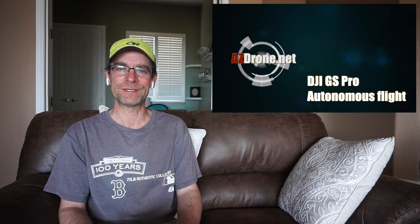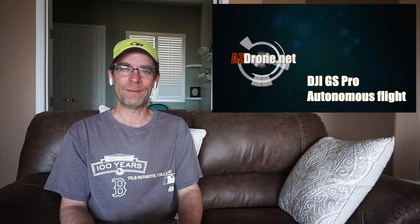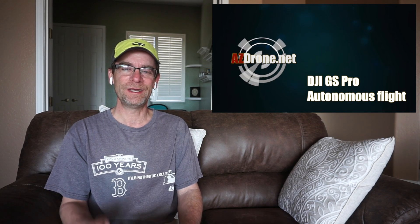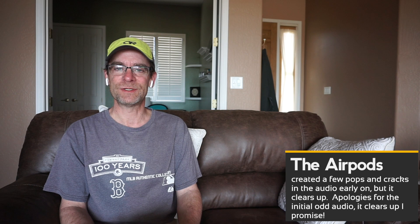All right, everybody. Welcome back. I hope you enjoyed that — one minute and 30 seconds, I actually sped it up just a bit for you. Now, we've talked about Litchi and waypoint missions and a couple other features of Litchi. I'm going to move to Ground Station Pro today. And by the way, I do have other Litchi videos on this channel, and a more in-depth set of videos is going to be coming out for all of these autonomous drone apps.